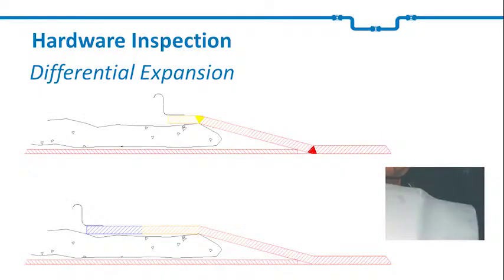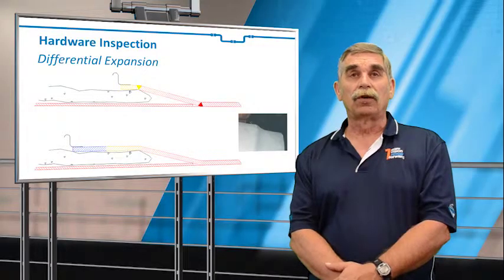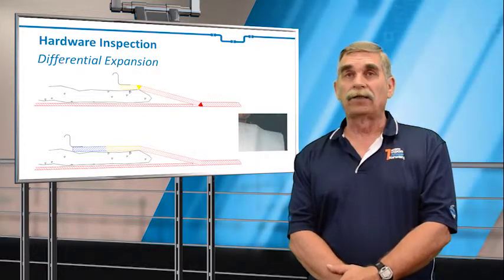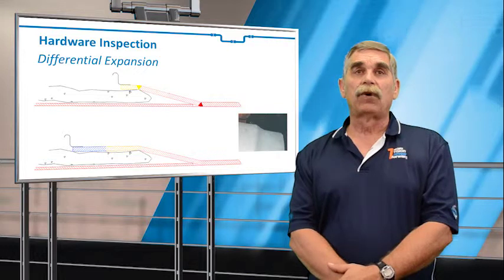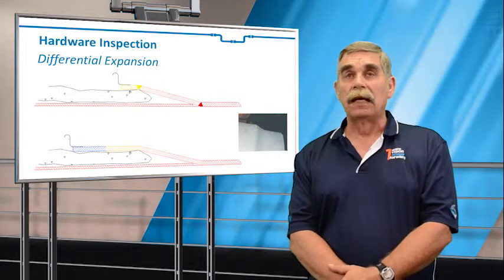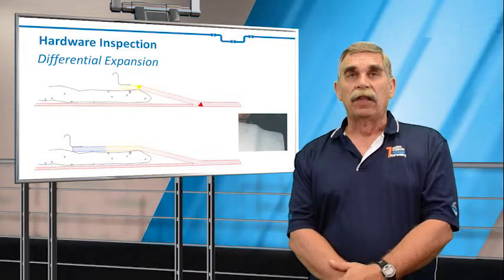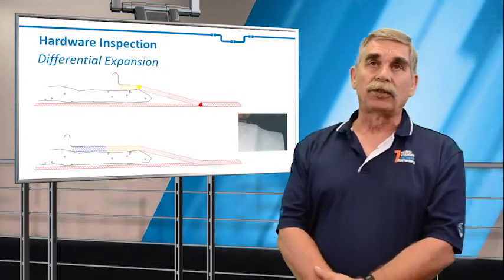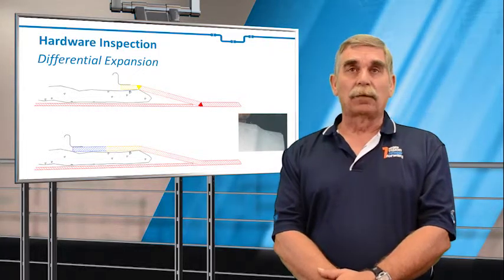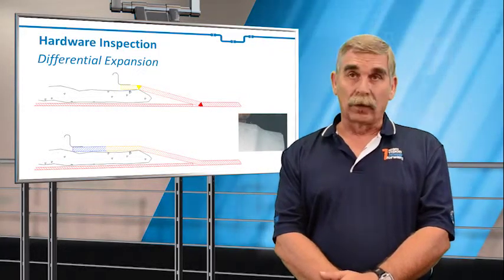Next thing to look for is welded cones. If you look at the temperature distribution of a welded cone, you'll see very high temperatures on the line side, but then it drops down to maybe 600 to 500 degrees at the bellows attachment. This will cause bending stresses in that transition piece, with maximum stresses occurring at the welds.